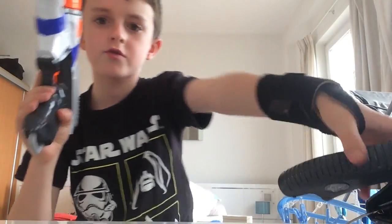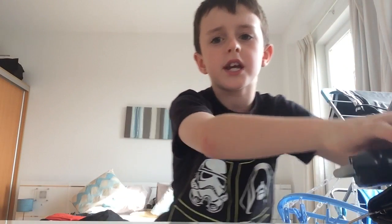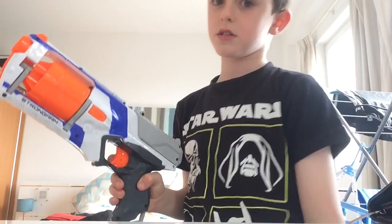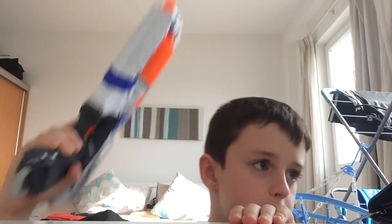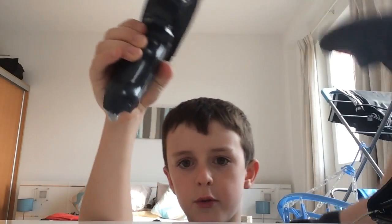That's it for the Nerf Strong Arm and Nerf Rough Cut firing comparison. Ultimately, the conclusion is you should take the Rough Cut as your primary weapon, but the Strong Arm is the best sidearm pistol you can get. It's both an XD version — ultimately this one's better but it depends what you use them for. If you want to fit it in a holster you're better using the Strong Arm; if you want a primary you're better using the Rough Cut.